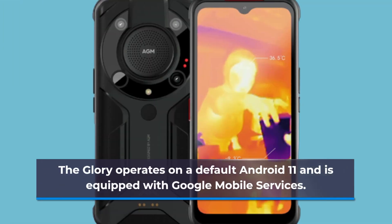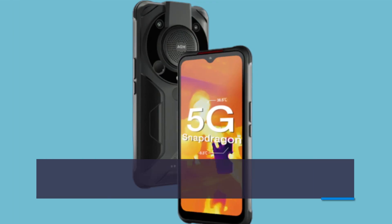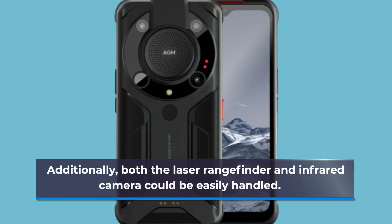The Glory runs stock Android 11 and is equipped with Google Mobile Services. It also comes with apps such as Allo and a voice recorder that are straightforward to use and meet user expectations. Additionally, both the laser rangefinder and infrared camera can be easily accessed and handled.